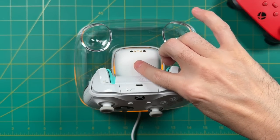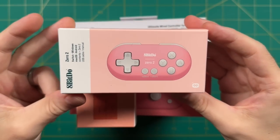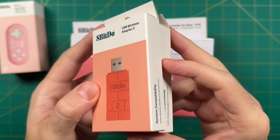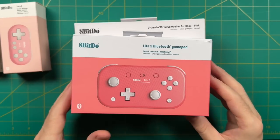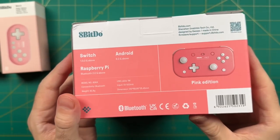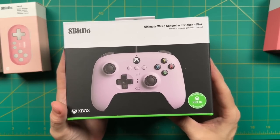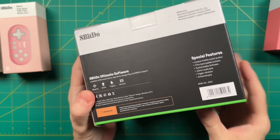In addition to this dock, 8BitDo sent me a bunch of other stuff. We have a Zero 2 controller I've shown previously on this channel. They also sent a couple of their upgraded wireless dongles, which let you connect Xbox or DualShock controllers to more consoles like the Nintendo Switch. They sent the Light 2 gamepad — I've been meaning to test it; I like the look but have some hesitation about the ergonomics, so that'll be a separate video. Finally, there's a pink version of their Ultimate wired controller for Xbox, which I already reviewed a couple months back.